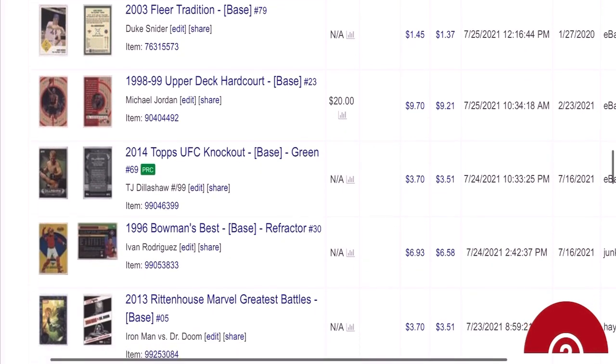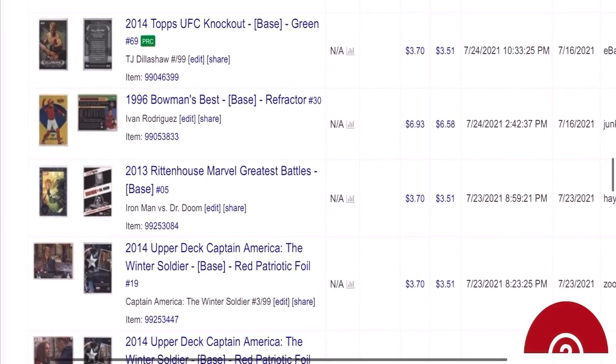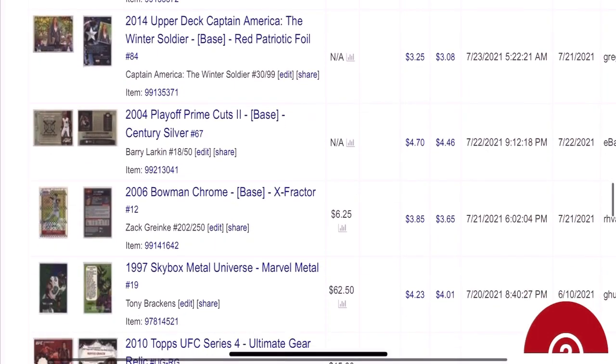You can see there's Michael Jordan, TJ Dillashaw — a rookie — he just won a couple nights ago so the card sold after the fight. Even stuff like Marvel cards — Iron Man vs. Doom, Captain America. And we get back to some baseball cards here.